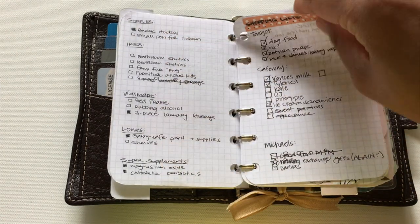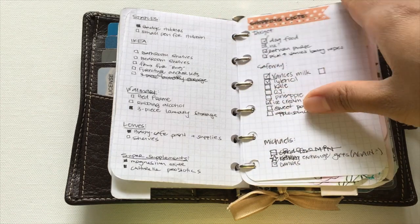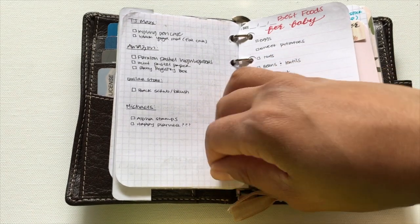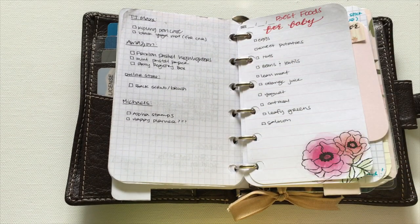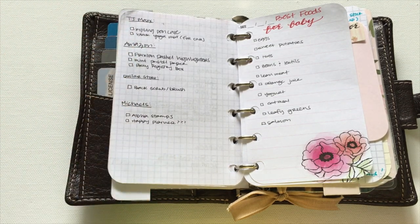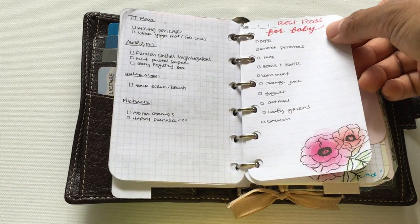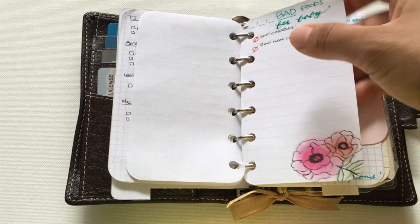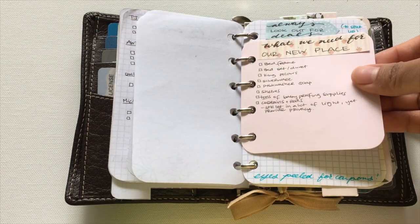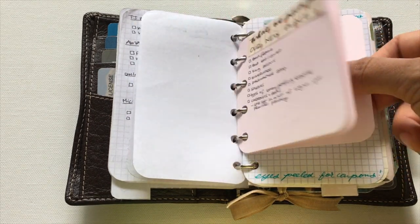For other stores like Ikea, I have a list of things I really need to look for, since usually when we have time to go to a store I don't know what I need. This shopping section has helped a lot. I'm pregnant right now and have a list of best foods and bad foods for baby. We're moving into our new place soon so I also have a list of things we need.